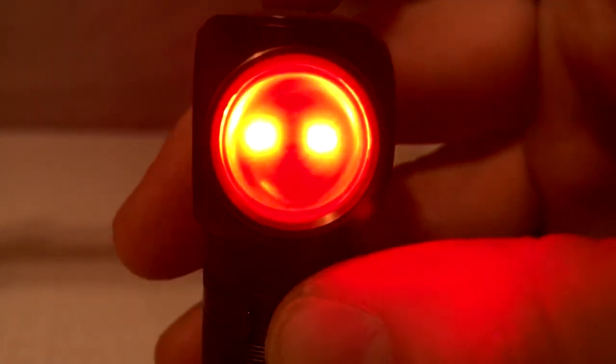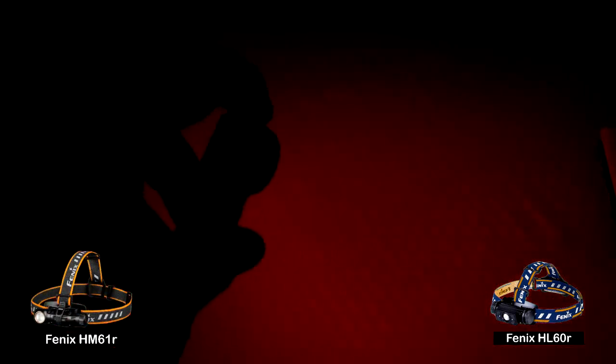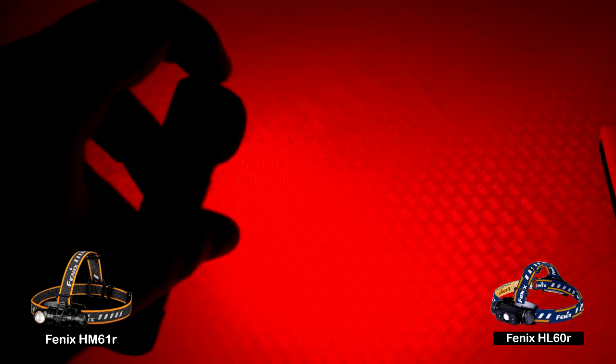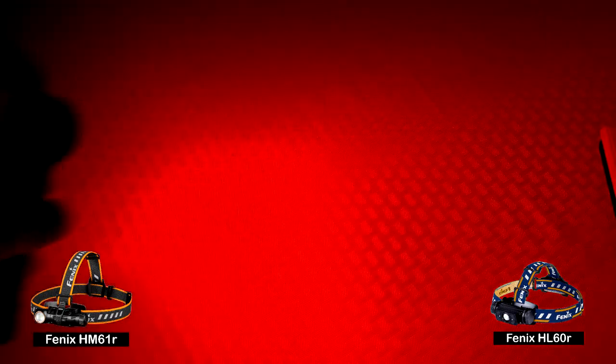One thing I really like about this headlamp is the inclusion of the red LEDs, which flank the white LEDs. Looking through the lens there are three brightness levels: low at 1 lumen, high at 5 lumens, and flashing at that same 5 lumens. I have the HL60R and I love that headlamp, but my one complaint is that the red LEDs on it are abysmally dim. On the HM61R the red LEDs are much brighter without being blindingly bright, and using them for night work is absolutely amazing.